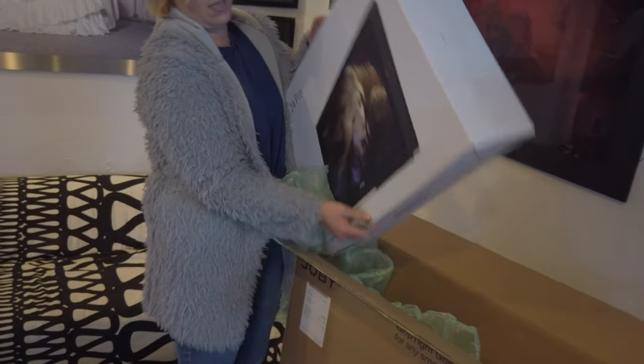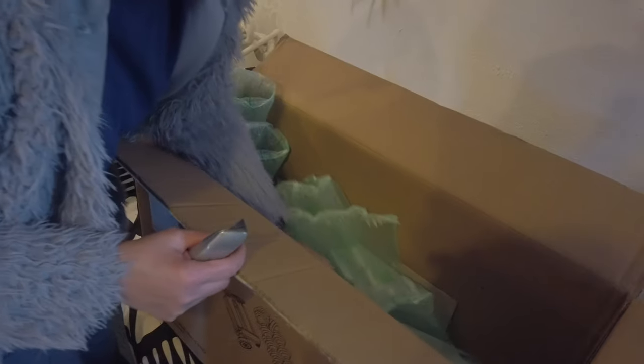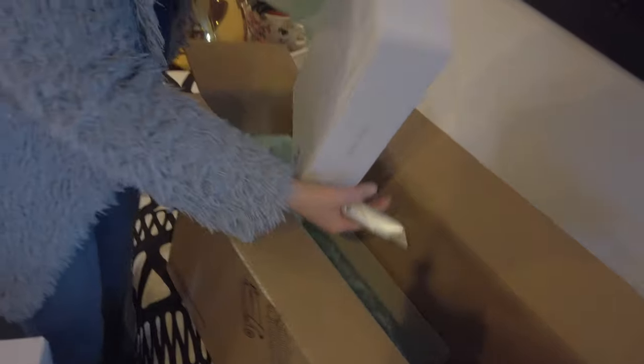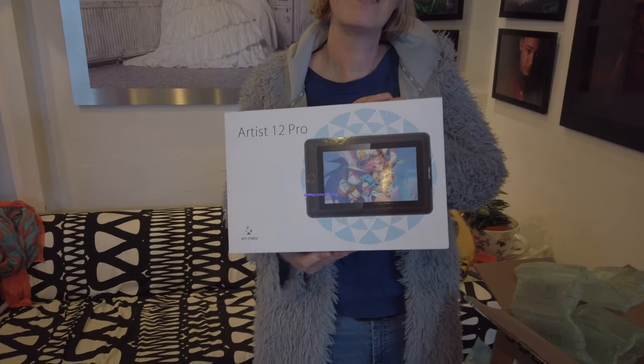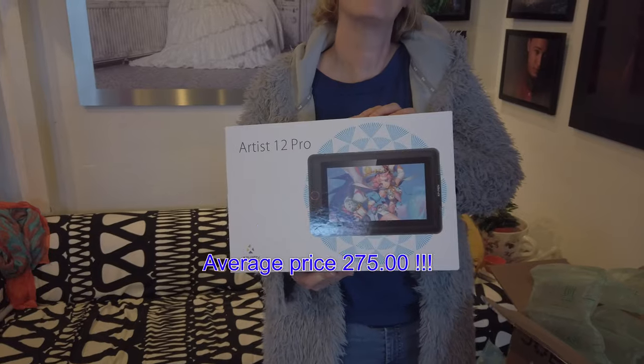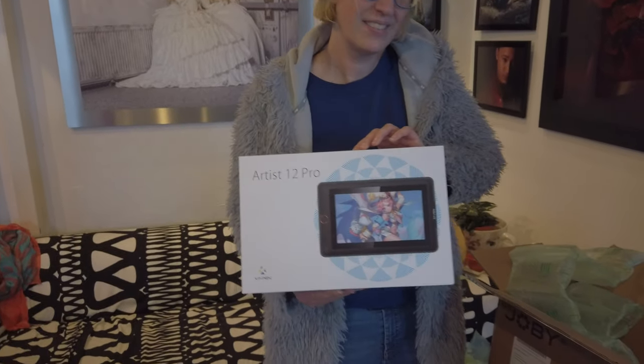Is it heavy? This is the 24-inch Artist Pro — this is the one that's going to be in our studio. But we have another one, a really small one. There we go — this is actually the 12-inch and, believe it or not, price-wise this is a no-brainer. I'm very curious to see how it works. Does it look nice? Looks nice — awesome. Let's open up the small one.